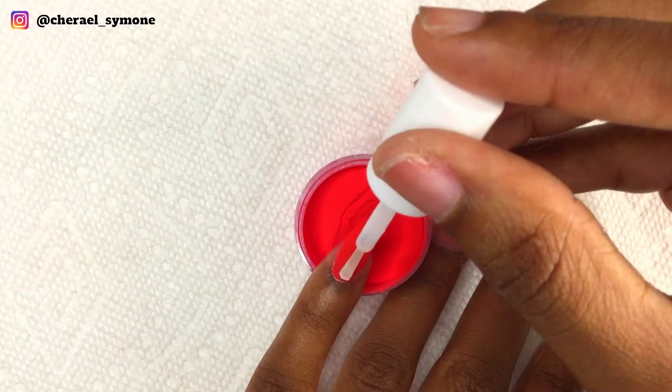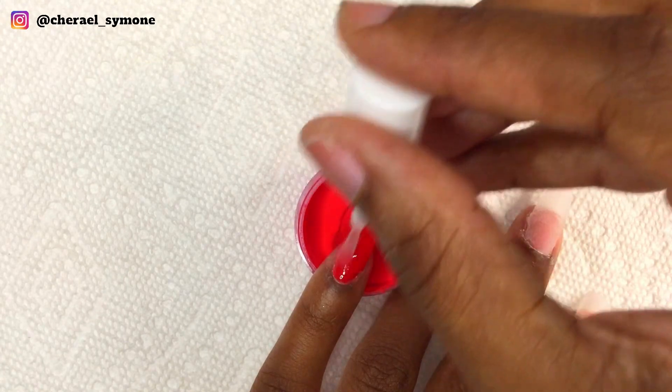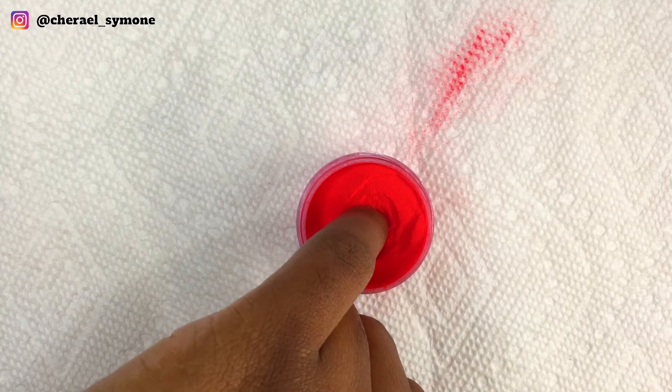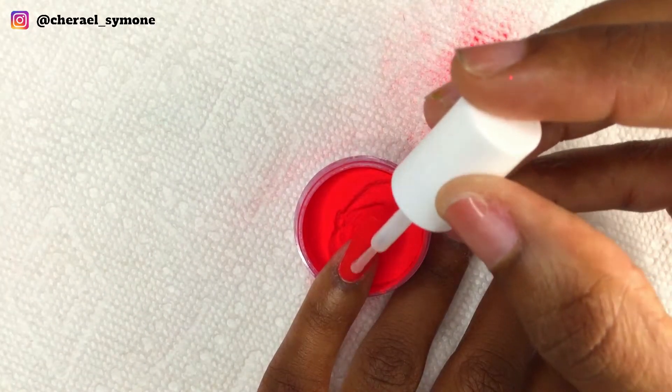Starting on the pinky nail, I'm using the red dip powder which is so gorgeous and it screams Christmas. It's a really pretty bright red — it reached full opacity on the first layer but I did three layers of that. I thought I was recording when I wasn't, so you missed the first layer — my bad for that.